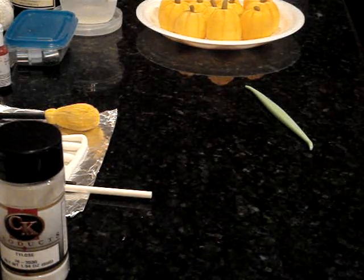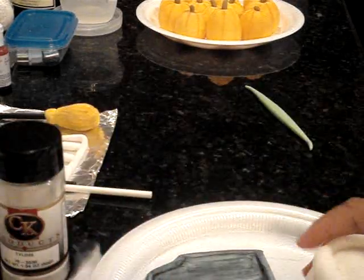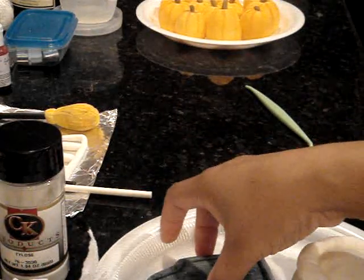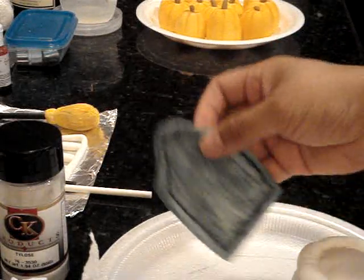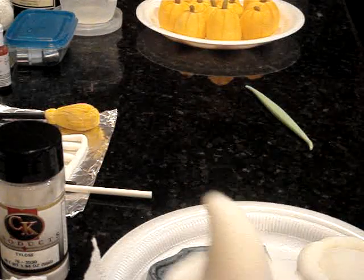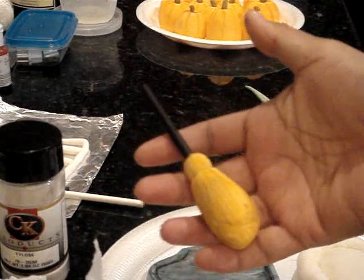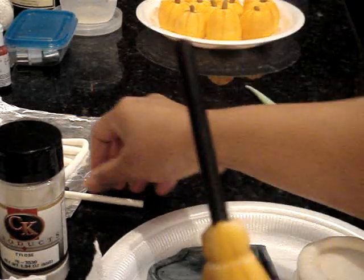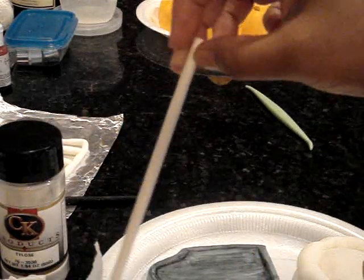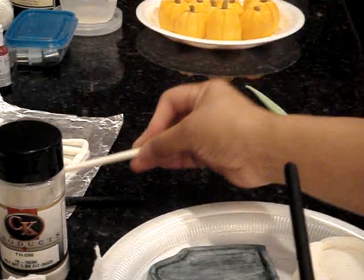Now there are other things that you can do — I wish I could have shown you these a little bit sooner. I'm making a cauldron, a tombstone, a witch's hat which I will be airbrushing in a little bit, and a witch's broom. For the broom I used a cookie stick that you could get from a craft store.